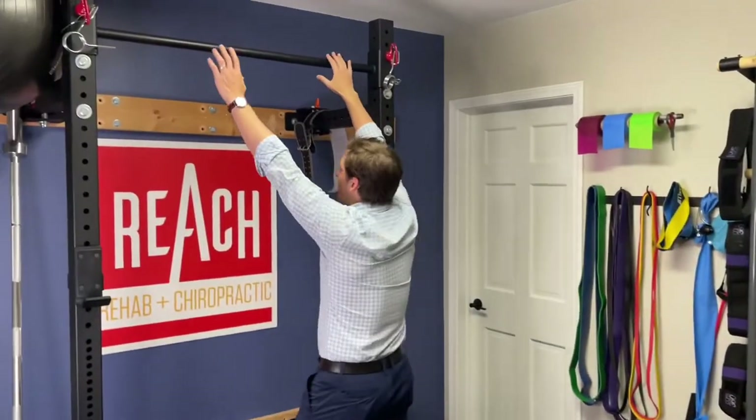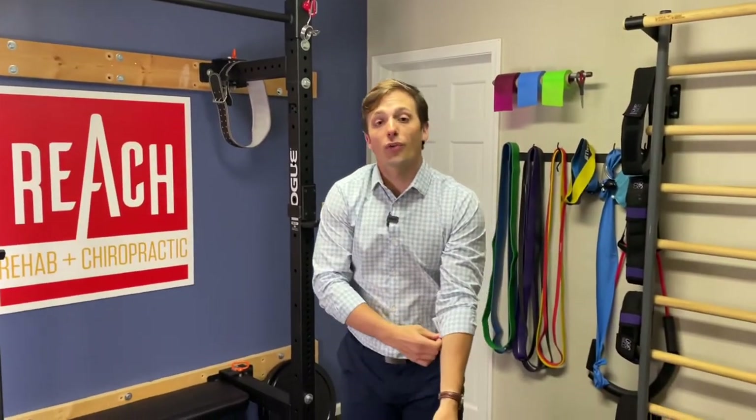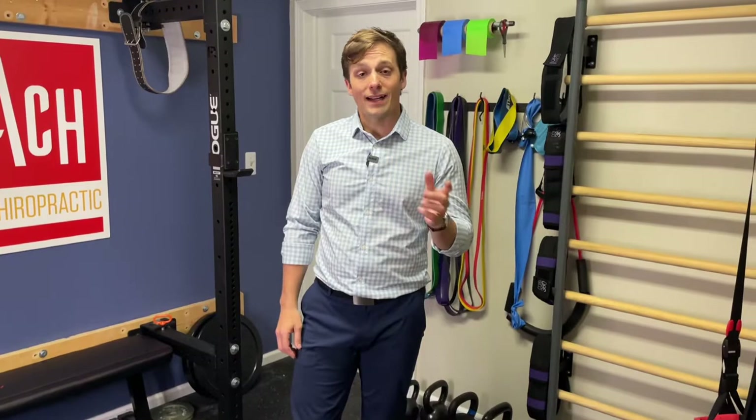An example for a pull-up would be: pulling up is mostly concentric, and going down is eccentric. We're going to work through that for both muscles at the same time with one exercise, so you don't have to worry about whether you're doing it for the right muscle. Next step is going into the actual exercise itself.